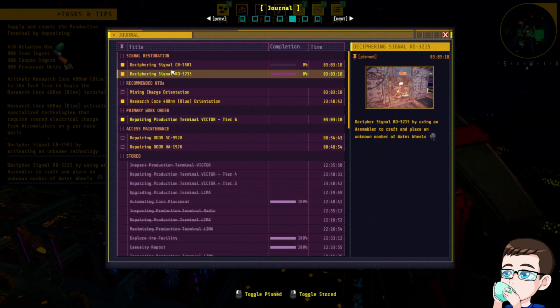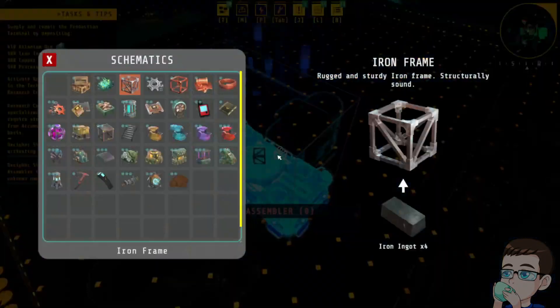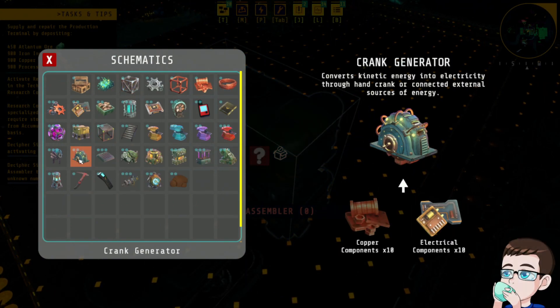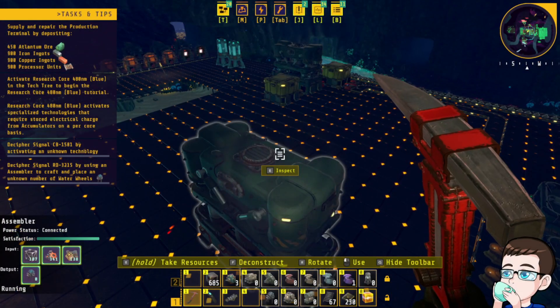Oh, that's for deciphering the signal, so I have to do water wheels on a crafter. Okay, well — let's get that out of the way. Water wheels, water wheels — boy, where you at? There you are. Just to decipher the signal.